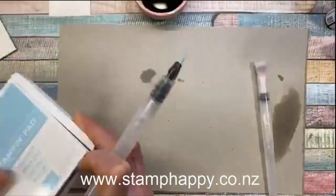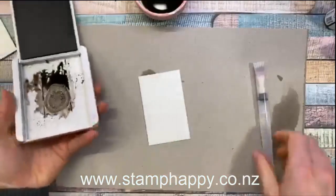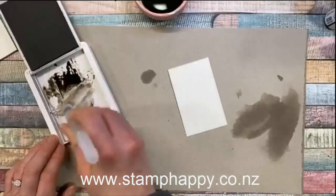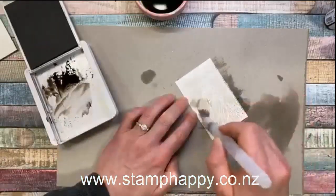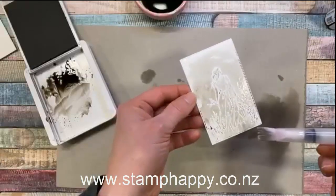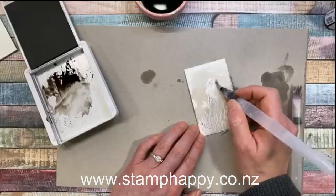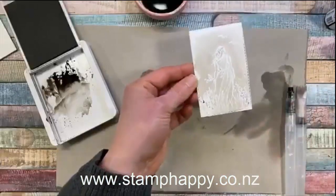Another way you can use this watercolor wash background is over embossed images. On this piece of paper I have a white-embossed image, and you just wash over the top of it — just make sure you've got enough water. I don't want to go too dark because I may want to go back and color the dress in a different color. I can take a smaller tip, get the blue out, and go back around the actual girl to add a little more depth if I wanted to.